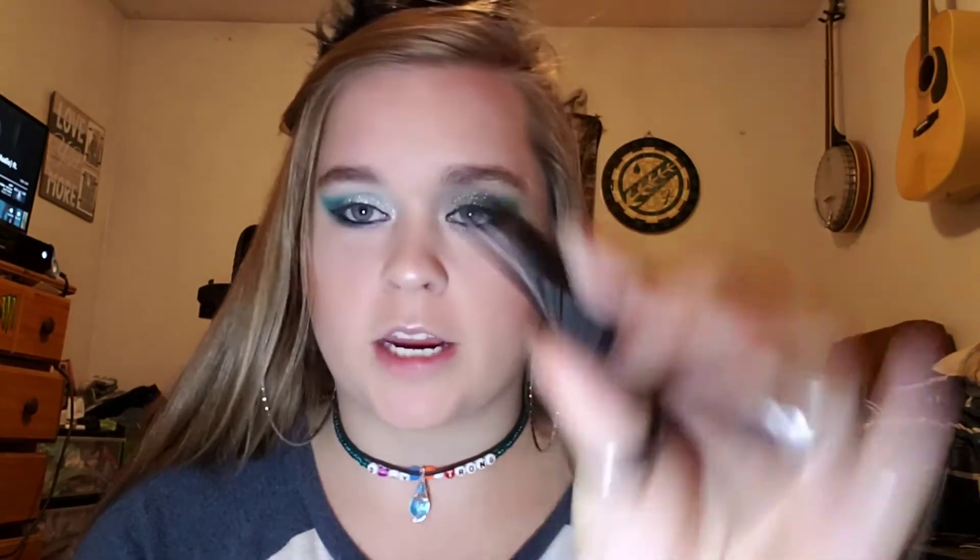Lastly, I'm going to go in with the Unique Makeup mascara in black waterproof.